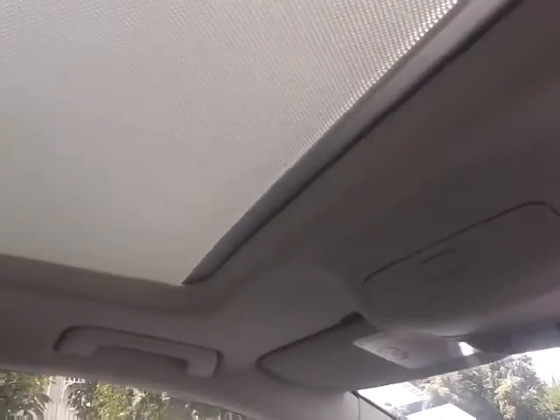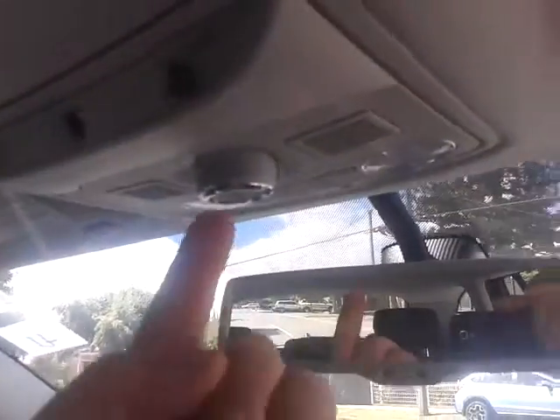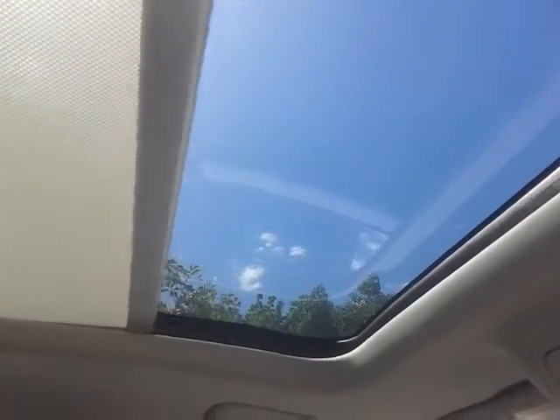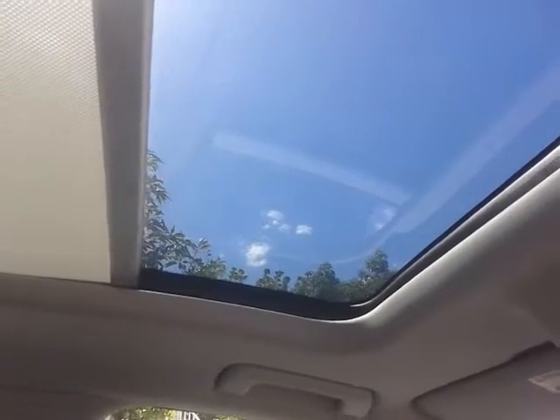Also very hard to find in this model is the panoramic roof. That's just the sunshade — to open it up you push this button here and it'll open. You can stop it wherever you want, keep it halfway or all the way. Just hold the button in.